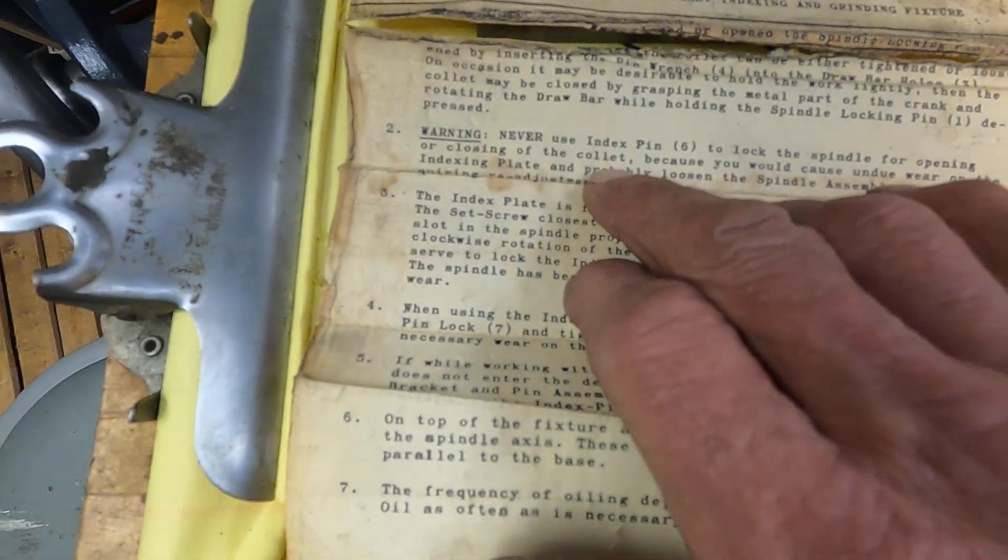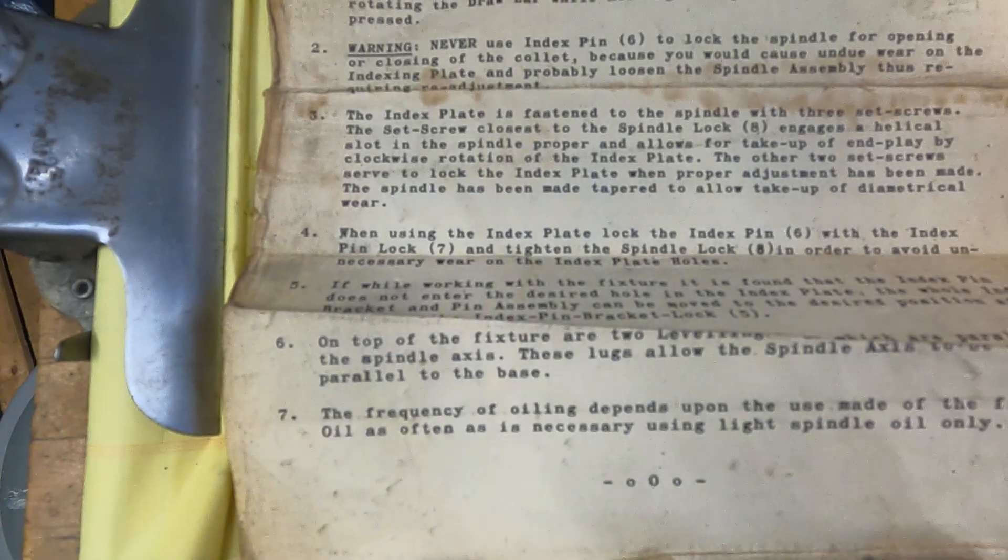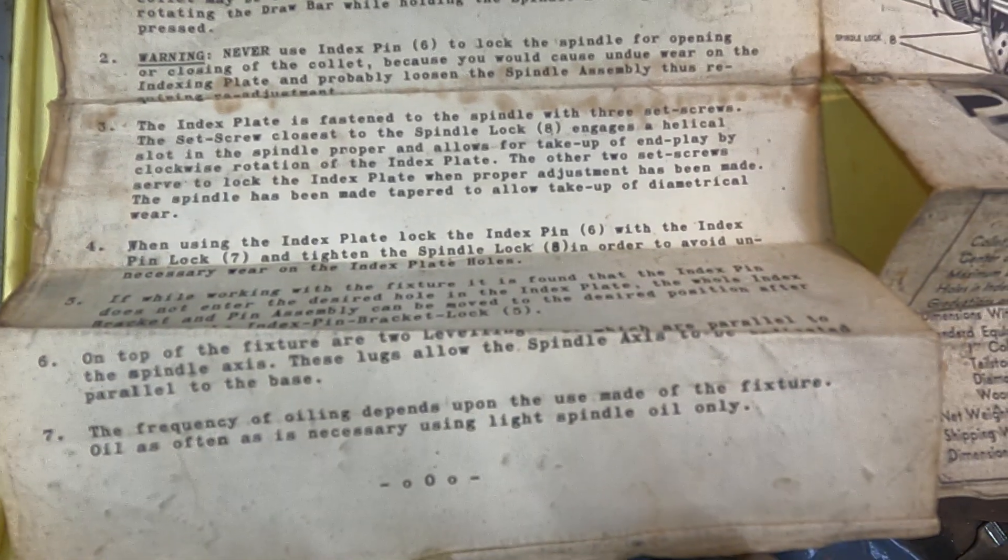The index plate is fastened to the spindle with three set screws. The set screw closest to the spindle lock engages a helical slot in the spindle proper and allows for take-up of end play by a clockwise rotation of the index plate — that's an arresting element. The other two set screws serve to lock the index plate when proper adjustment has been made. The spindle has been made tapered to allow take-up of diametrical wear.